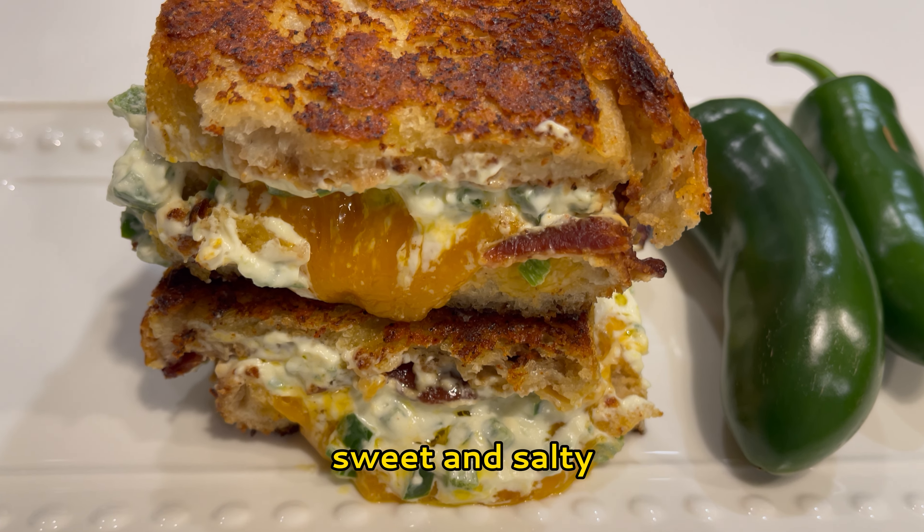This was one of the best grilled cheese sandwiches I've ever had, and I'm sure you'll love it too. It's the perfect combination of spicy, sweet, and salty. Be sure to subscribe and hit that thumbs up if you like this recipe, and share with anyone who loves a good grilled cheese sandwich. Thank you so much for watching!